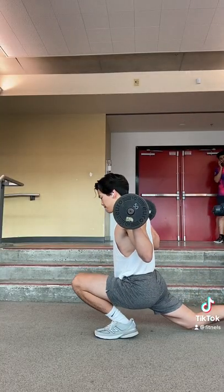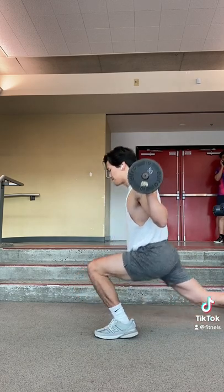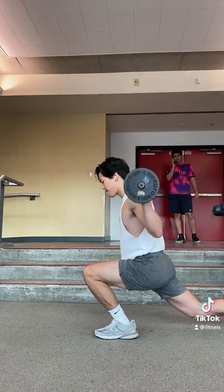For the legs we do the ATG split squat, which is done in a full range of motion, as you can see my hamstring on my calf. This exercise is really good for bulletproofing your knees and also working the VMO or teardrop muscle of the quad.